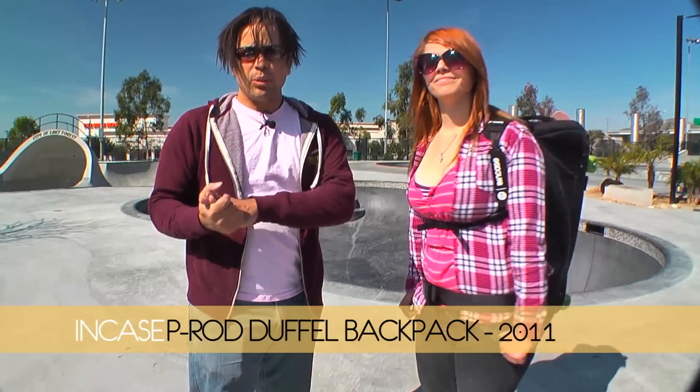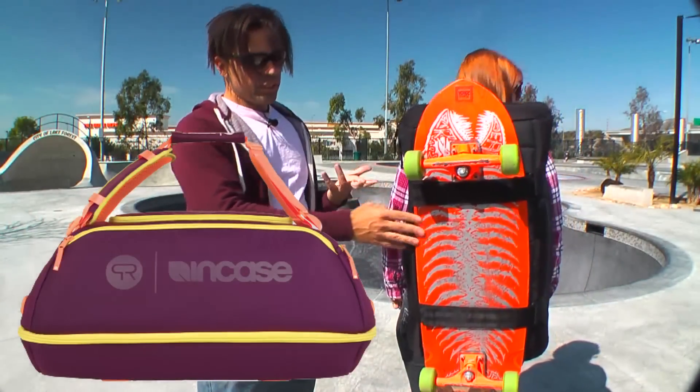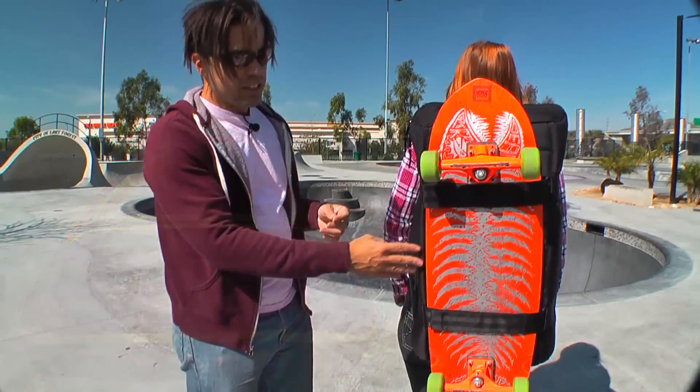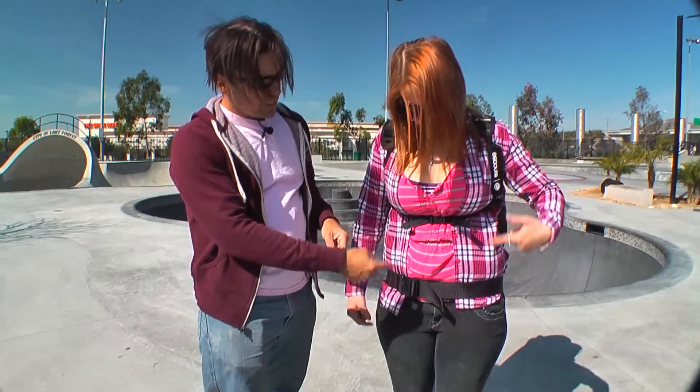This pack is the Incase Paul Rodriguez Duffel Backpack, and this one is my favorite. It's a really cool backpack — the thing is really huge. It fits pretty much any kind of board; you can fit a longboard in here, and you can easily fit a 10-inch pool king board. Two things this pack did not come with that I had to add myself are the straps — it didn't have a sternum strap or a waist strap. I added those myself, which is important especially since I ride a motorcycle everywhere and need everything to stay secured.